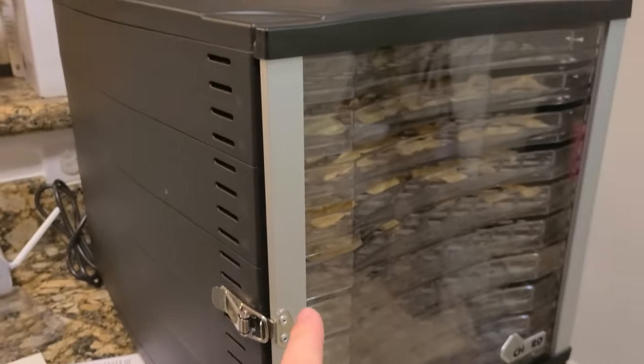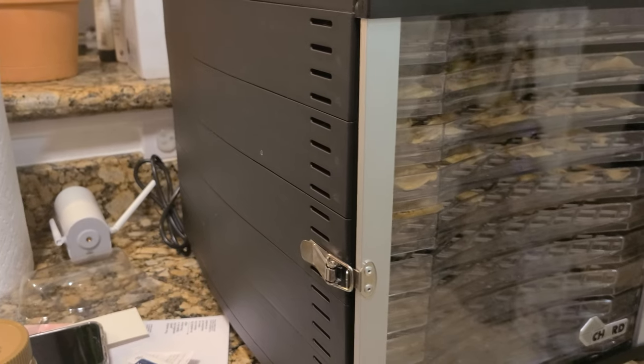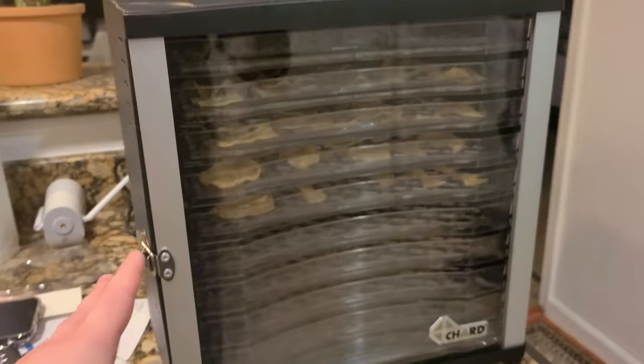As you can see here, I have sliced apples that I dehydrated and they've come out phenomenal. I'm going to show you that in a minute, but first let me show you the size of this unit.